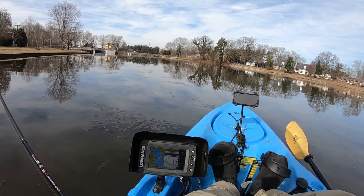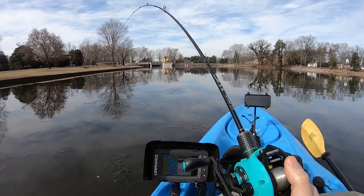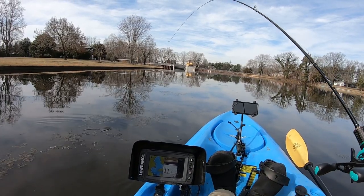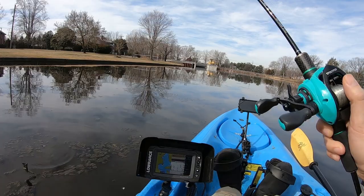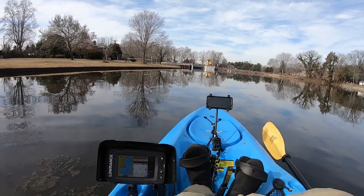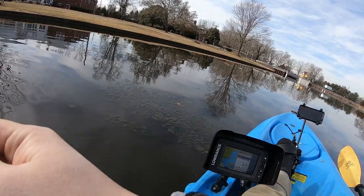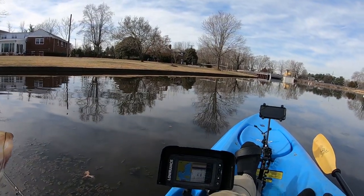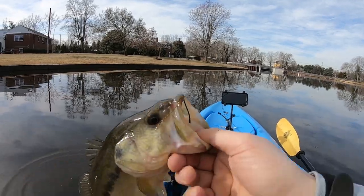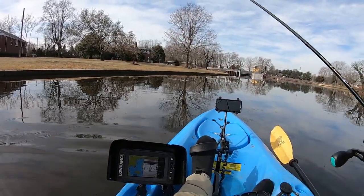Deeper water — got one, another bass! Small guy. Man, it's a bass fishing day. I see some fish right there on the finder. This guy was on the drop off, just chilling like a villain. This drop-off area looks pretty good, so I'm going to cast forward. Let's put this fish back and see what we get once I circle around. I probably spooked everything, but let's keep working this drop-off area.